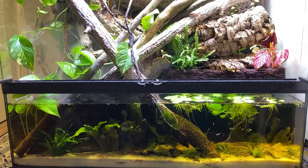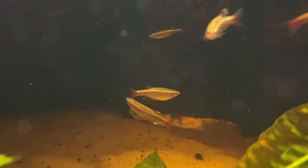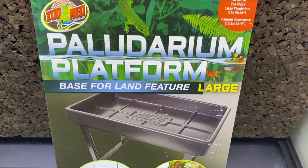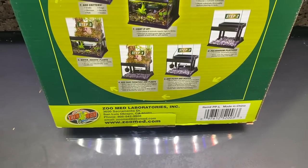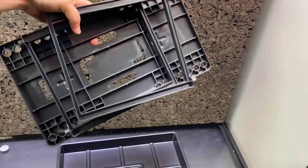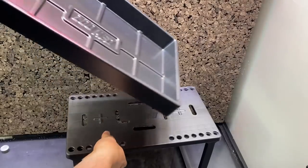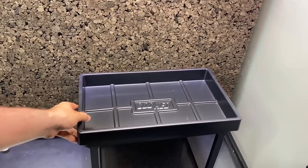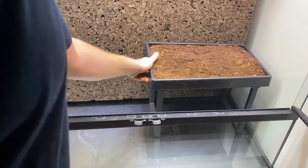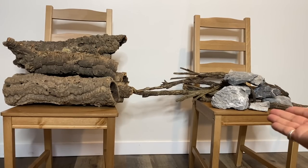As naturalistic vivaria have become increasingly popular, Zoo Med has worked hard to design innovative products to facilitate the process of creating and maintaining paludarium vivaria. This is Zoo Med's paludarium platform — a product that makes creating a land area in your paludarium super easy. Simply assemble it, decide where you want it, and fill it with your preferred substrate mix.